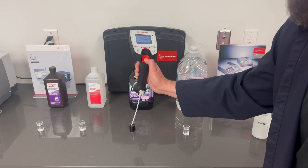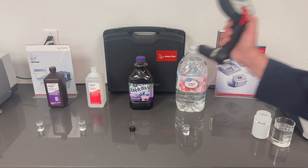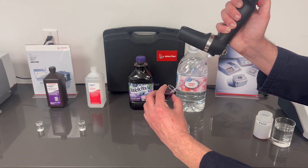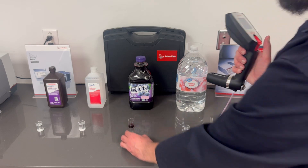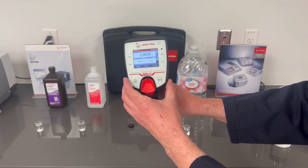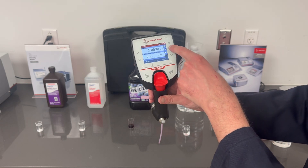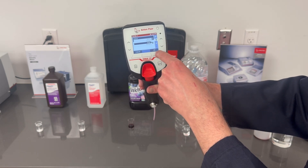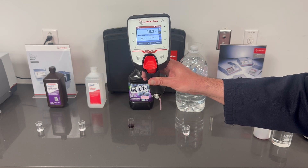I usually like to do two draws of the sample to make sure the cell is clear and full of just the sample you're trying to test. It only requires two milliliters of sample. It shows our density at 1.063 and our specific gravity at 1.0658. Let's check the Brix — we'll change our sample to sugar. 16.3 degrees Brix, right where it should be for juice.